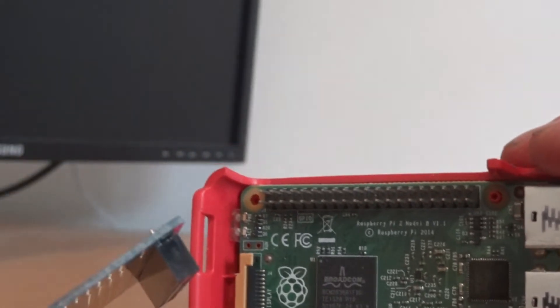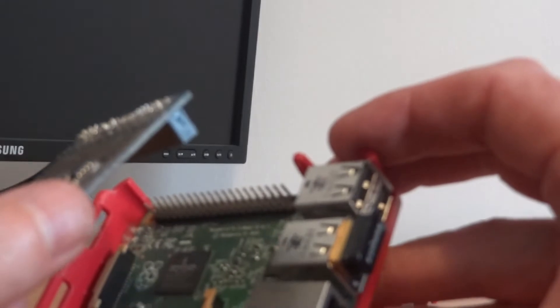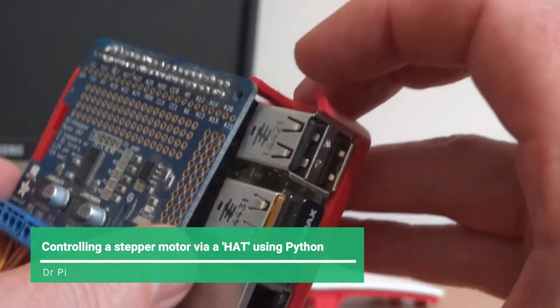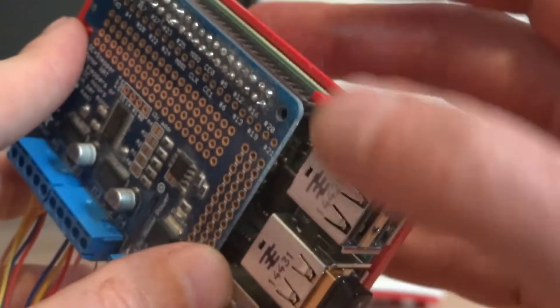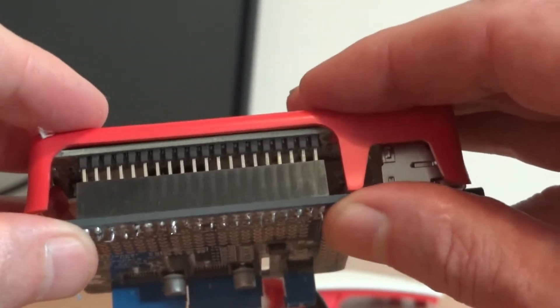Hello and welcome to another Dr. Pi tutorial. Here you can see me adding the Adafruit hat to the Raspberry Pi 2. Apply gentle pressure, push the hat down onto the Raspberry Pi and mind the fingers.